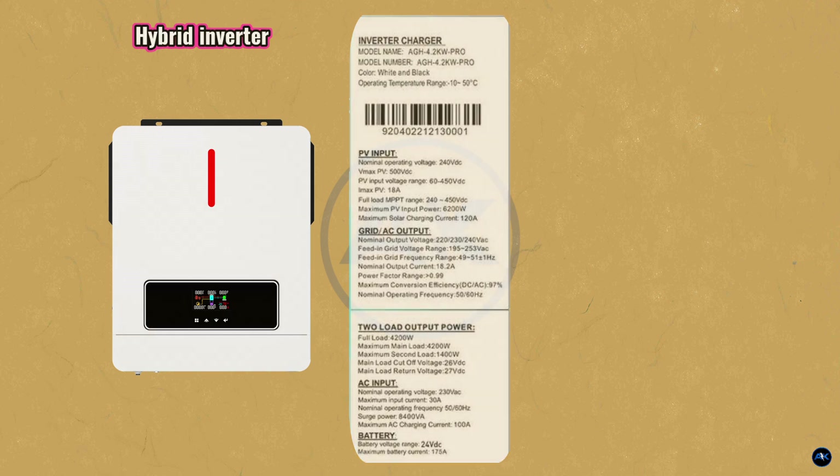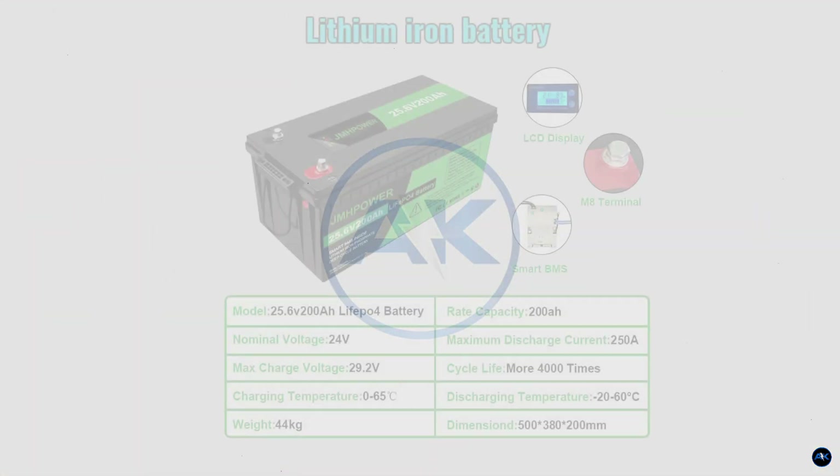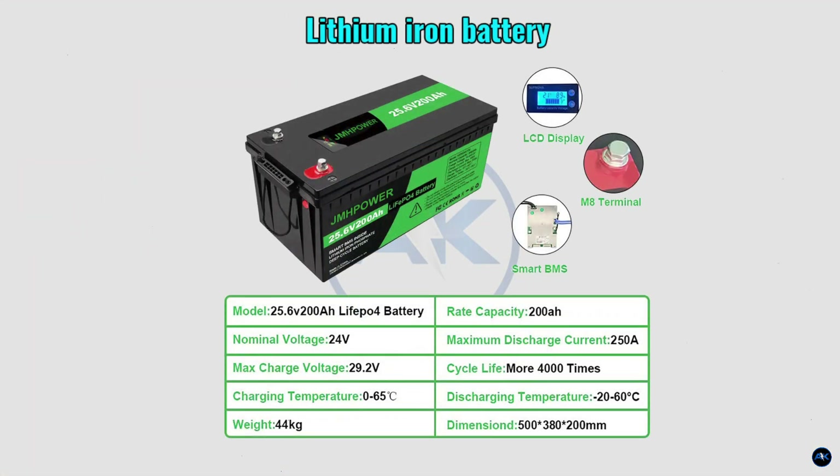Our 24-volt lithium-ion phosphate battery bank: model 25.6V 200 amp-hour LiFePO4. Nominal voltage is 24V, rated capacity is 200 amp-hours, maximum charging current is 29.2 amps, maximum discharging current is 250 amps. Charging operating temperature is 0°C to 65°C, and discharge operating temperature is -20°C to 60°C.